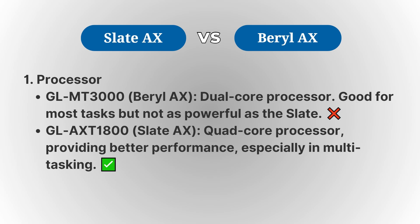On the other hand, the Barrel AX uses a dual-core processor, which is still powerful but may not be as efficient as the Slate AX when dealing with heavier workloads.